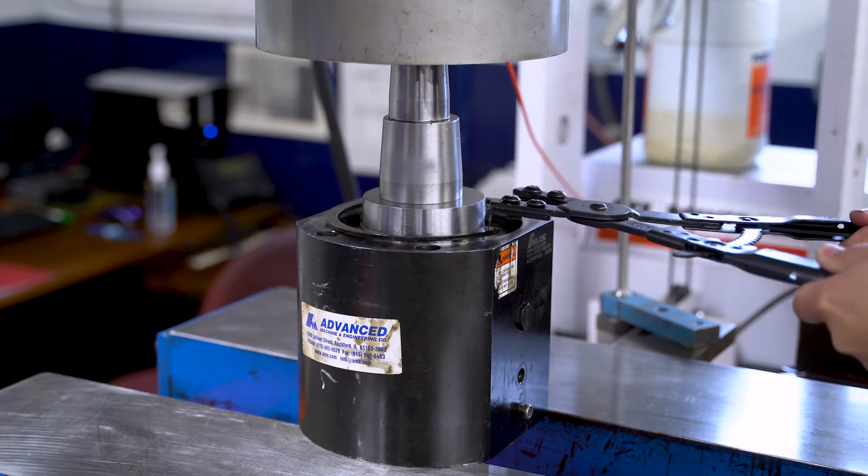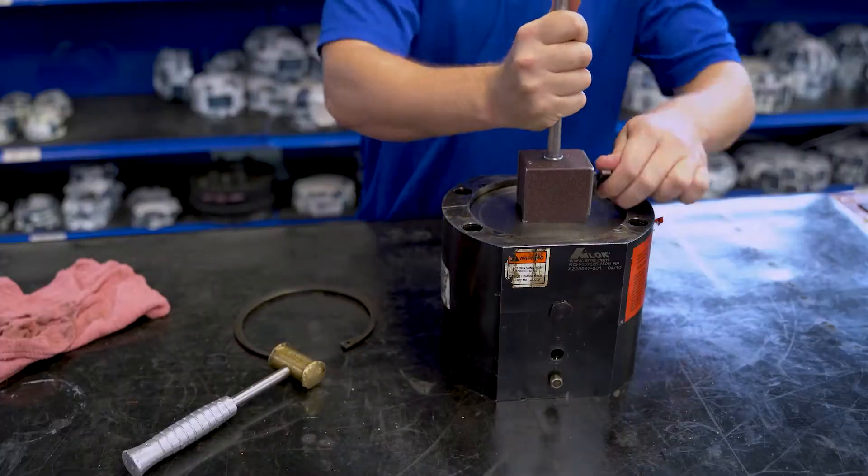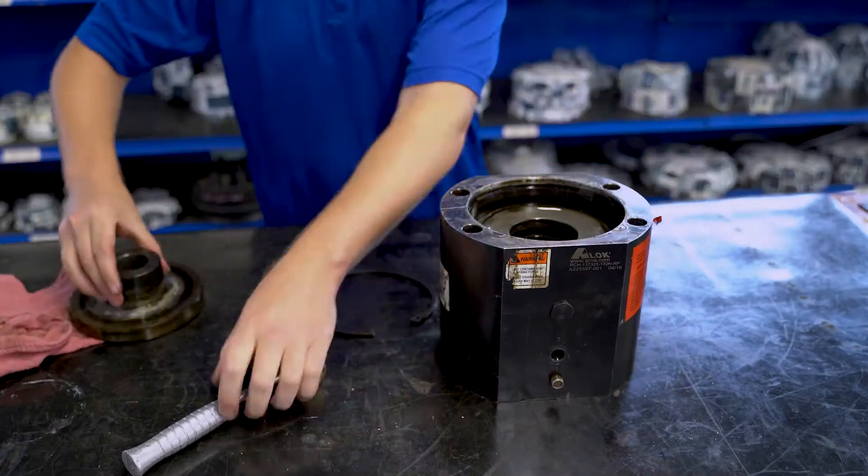High spring force is present — proceed with caution. Remove the retainer, disc spring, and in some units, a spacer.